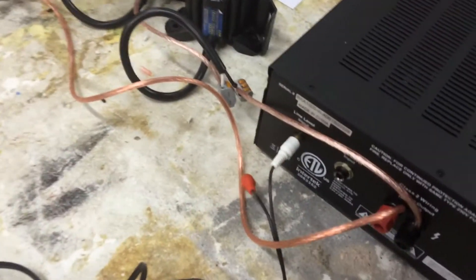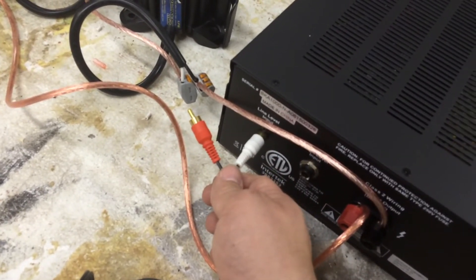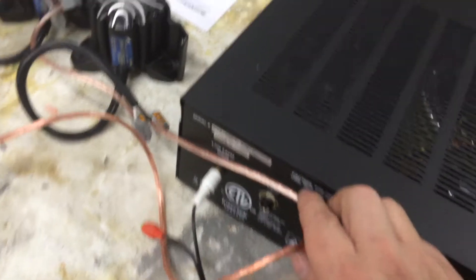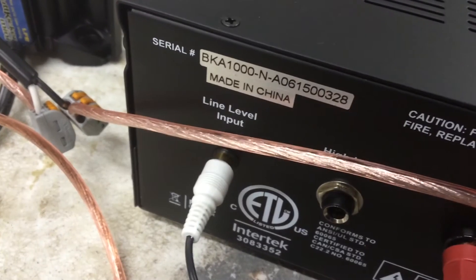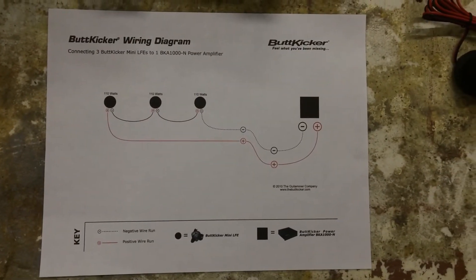The control box has an audio cable. It's a stereo RCA but you only have to use one as an input on the line level input on the amplifier. Once again, there's the diagram.